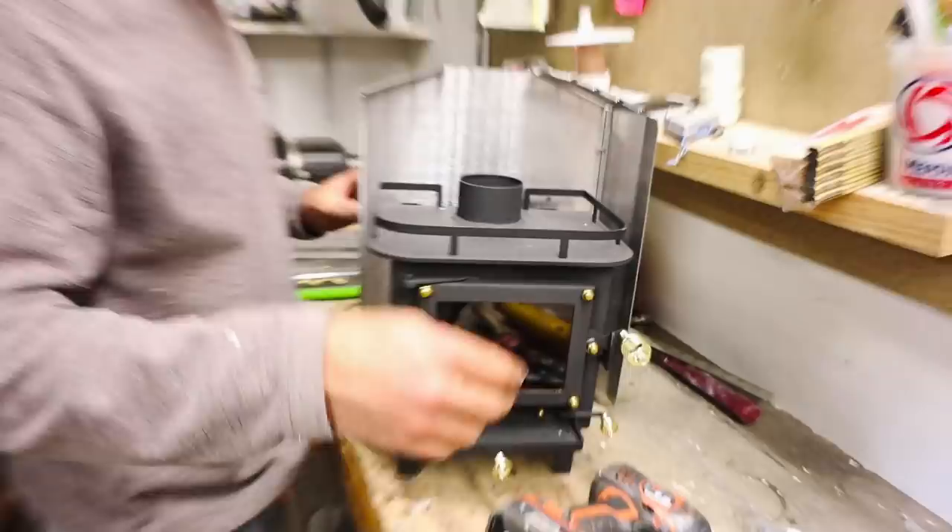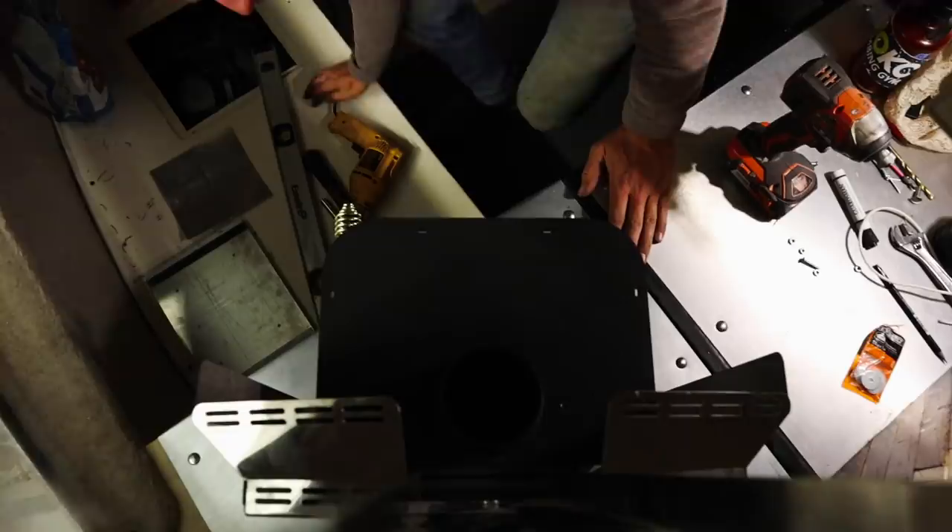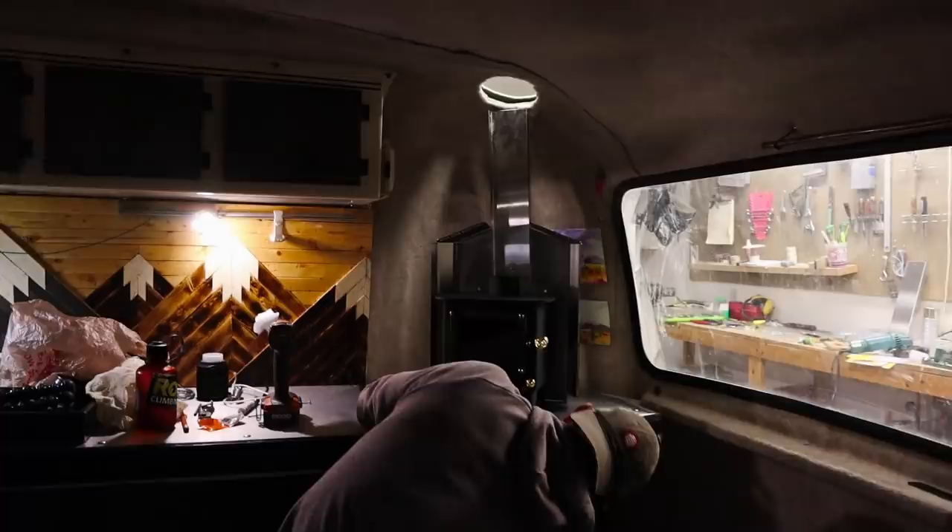We removed the metal rails from the top of the stove in order to have an easier time cooking on the stove, though Cubic Mini may not recommend this. Next, Dave drilled some holes in the countertop extension where the stove feet attach. Every time we drive, the stove will need to be removed for safety, so we've attached the screws with wing nuts to make that process easier.